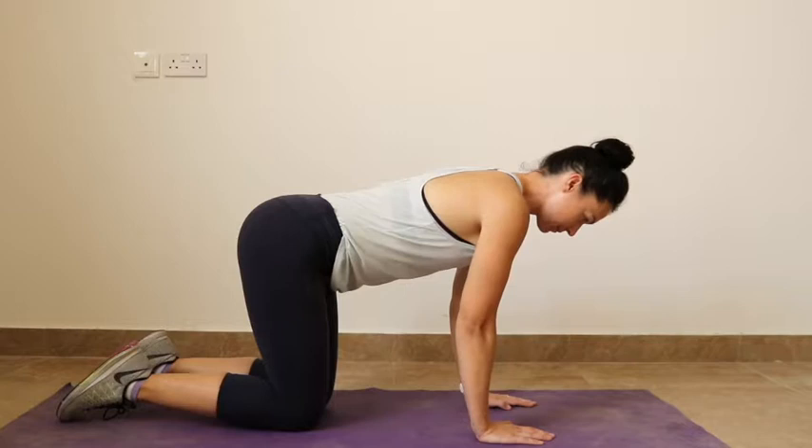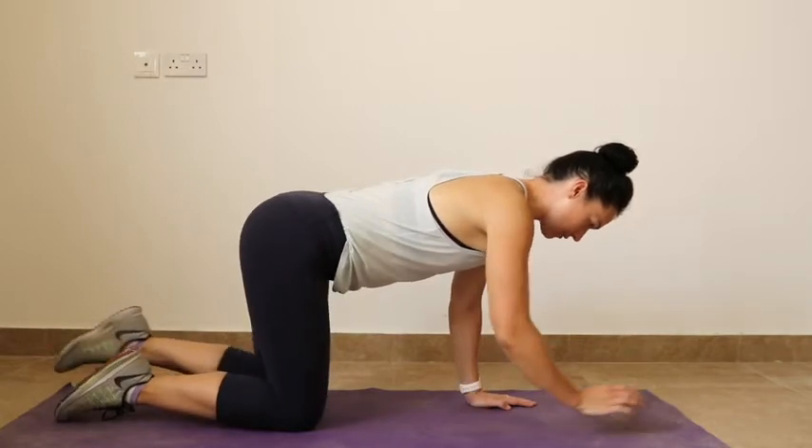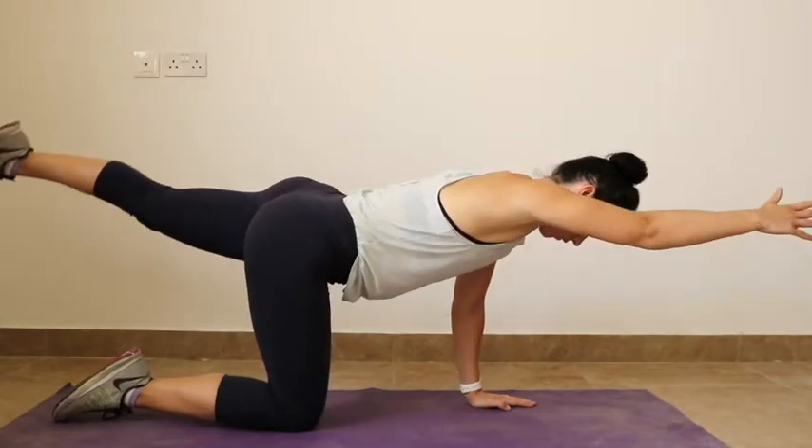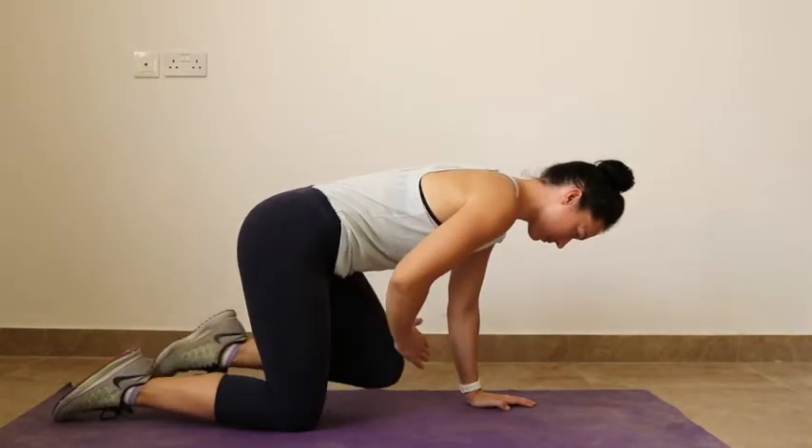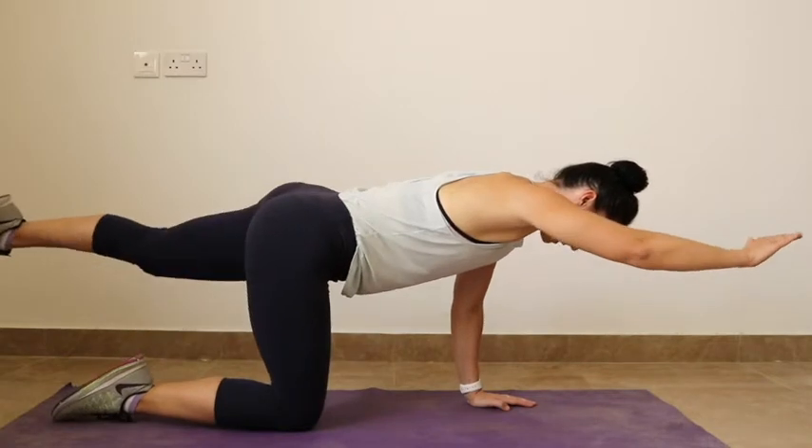You're going to inhale to prepare. As you exhale, you're going to lift your right arm and left leg off. Inhale, they can tap. Exhale, extend, and balance there.